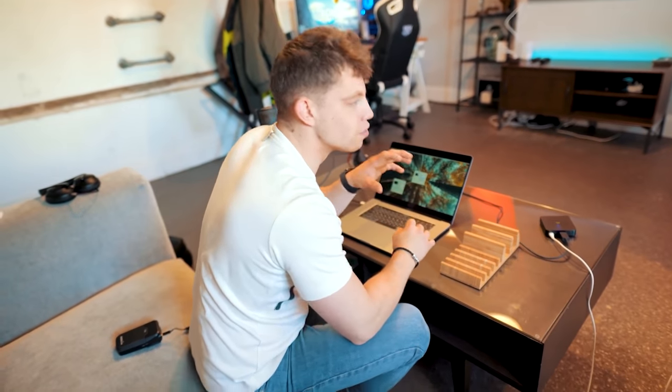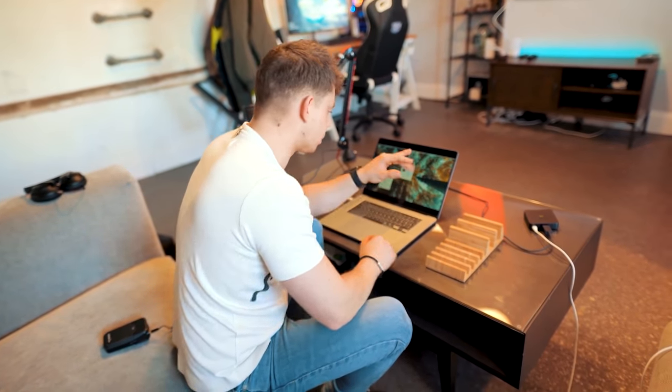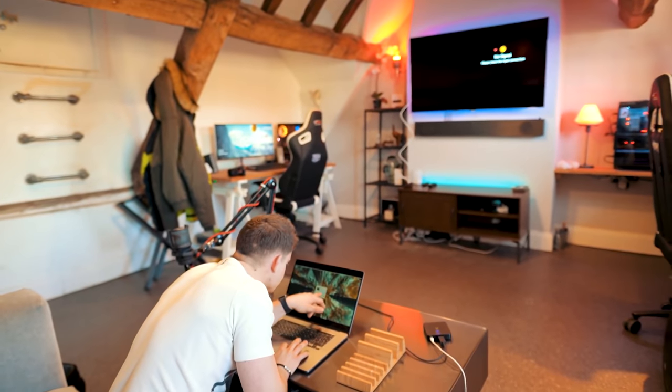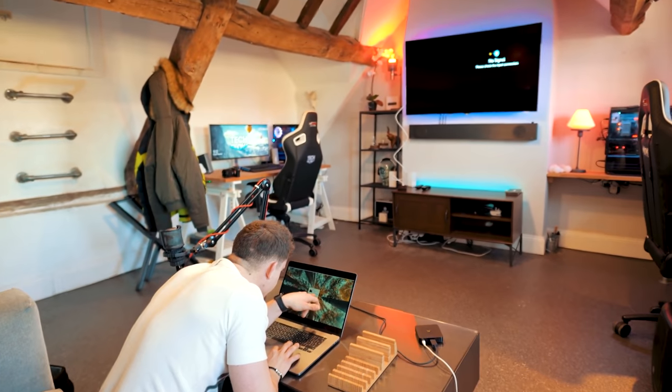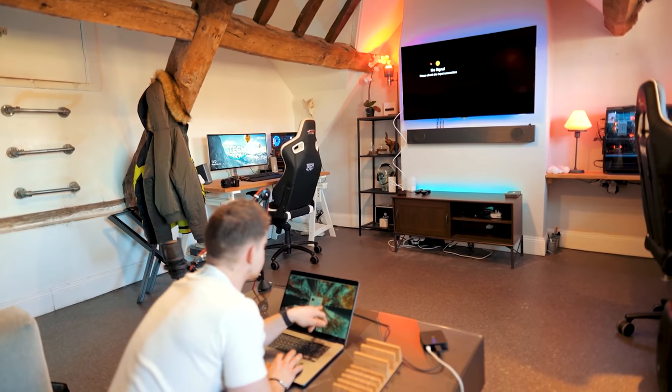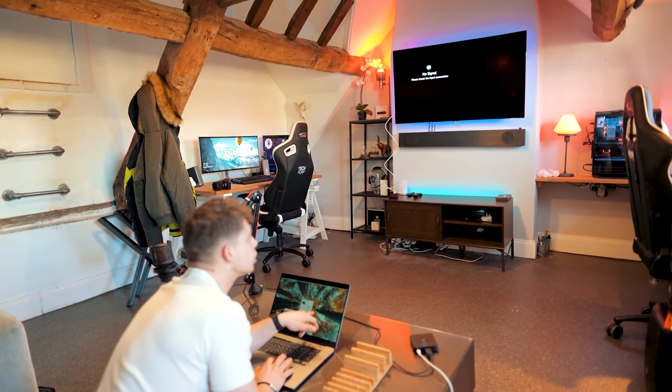On the off chance this is going to work, I'm going to try 3840 by 2160 because we're currently at 4096 by 2160. Let's see if this makes any difference.